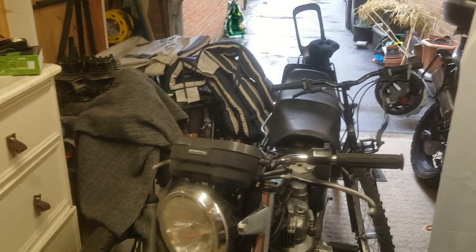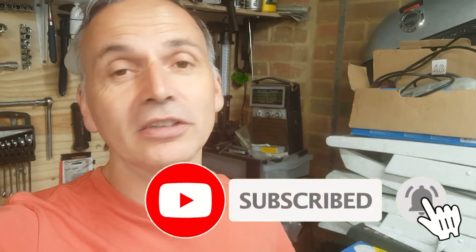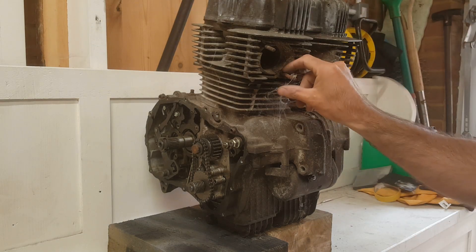Hi everyone, I'm Ryan, and this is the state of my garage at the moment. I've got some time available now, I'm going to get all this cleared out and get straight back into the scrambler project. Thank you very much for the enormous response to the first video. Please consider hitting that subscribe button, like, or comment — give me suggestions or help, I'm going to need it. With that, let's crack on.